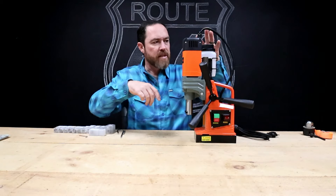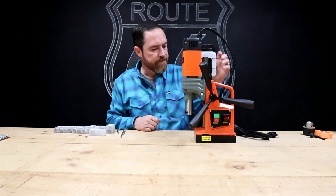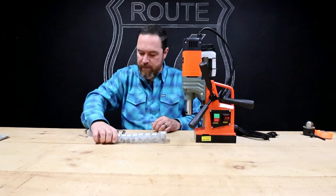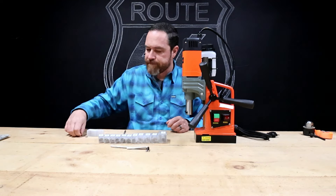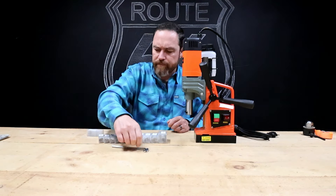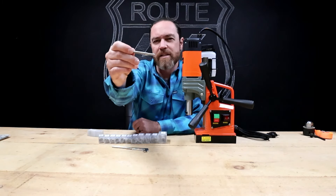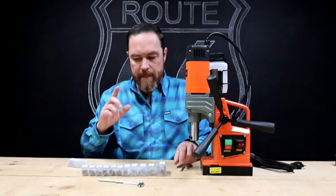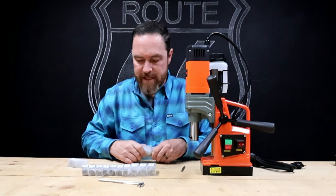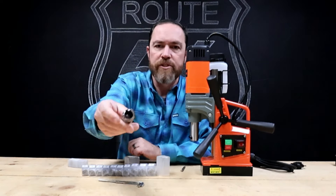I had to put the handles on it and the canister for the lubrication on it. Kind of broke out all the stuff that it came with — comes with some tools to actually set it up, a couple of Allen wrenches, and a center alignment pin that just fits up in here.